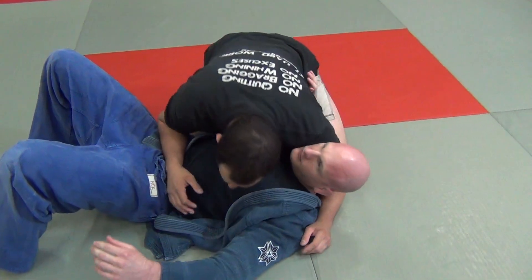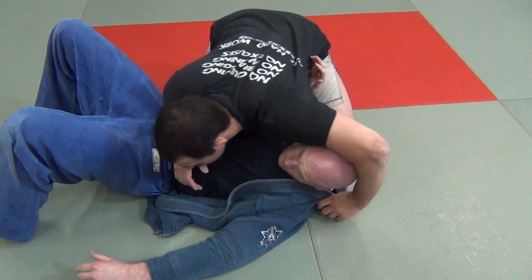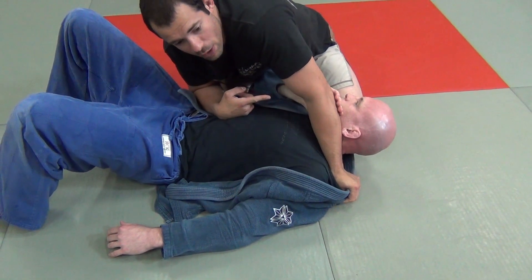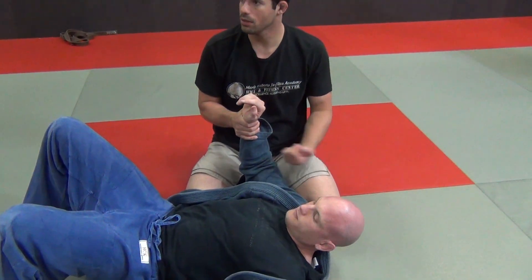So the first thing I need to do with the paper cutter choke — in the majority of situations, if you just try to paper cutter from here, meaning if you just do this and apply pressure, that arm is free to do whatever he wants. He's going to take pressure off of it, and it's not going to work. So the idea first is to isolate the arm.